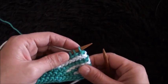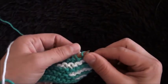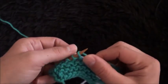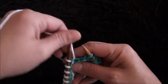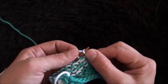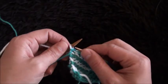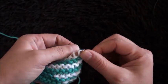Now I'll use yarn in color A and knit the first ten stitches — one, two, three, four, five, six, seven, eight, nine, and ten. Now that I've knitted the first ten stitches, I'll turn my work around and knit these ten stitches again — one, two, three, four, five, six, seven, eight, nine, and ten. For the next row, I'll turn my work around, use yarn in color A, and knit all the stitches throughout this row.